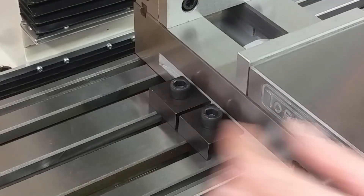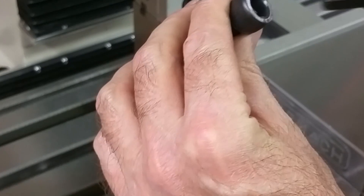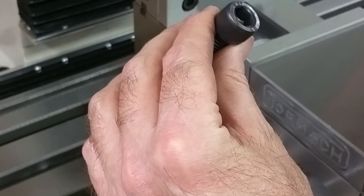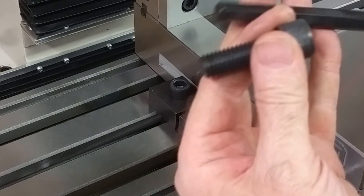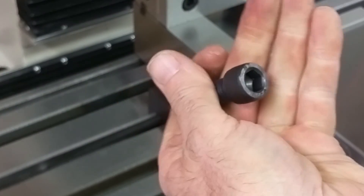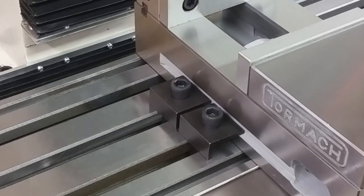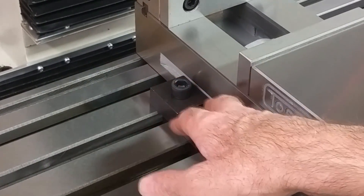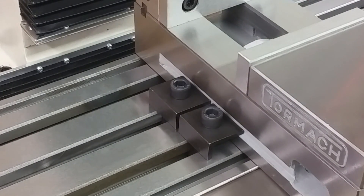I want to start tightening them down with my T-handle here. At first I thought I didn't have the right size — I wasn't sure whether it was metric or Imperial because it was so hard to get in. Like, it snaps in. I don't know if my T-handle Allen is wrong or if this is wrong, but that's an awfully tight fit. I'll probably snug these up a little more, and then get the dial indicator out and tram this up.